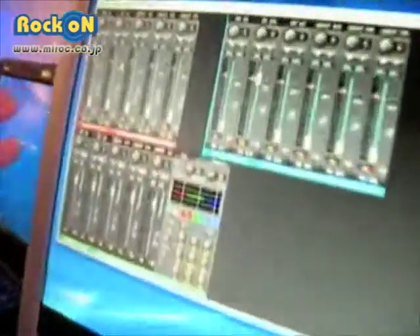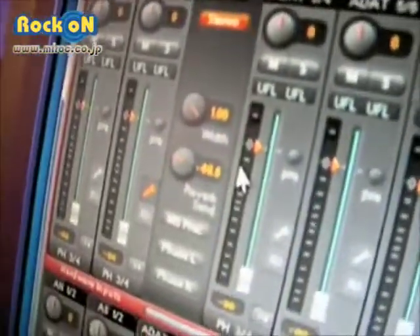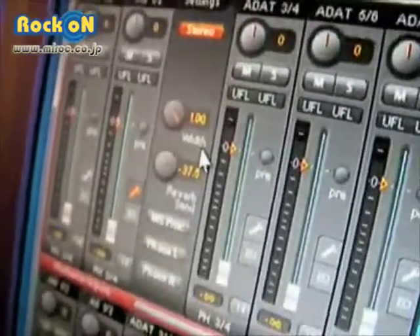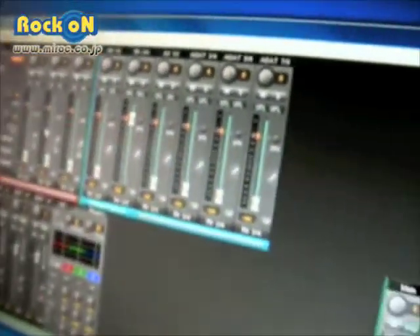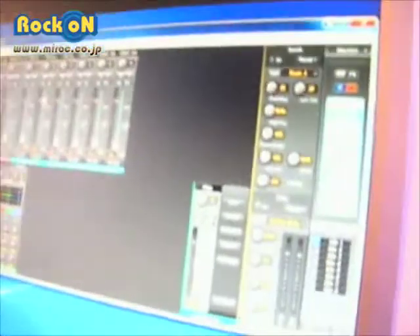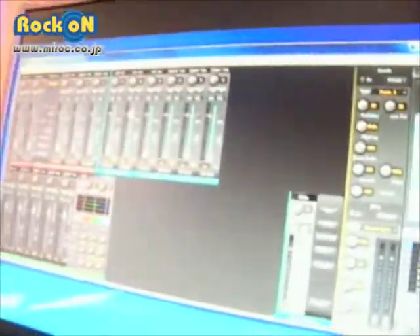You can switch on the preamps. You have a reverb built-in — this is totally new for RME devices. You have a reverb bus, you can route it to the different outputs. We have equalizers inside, new snapshots, new group functions. We're sure it will be a lot of fun for the users.